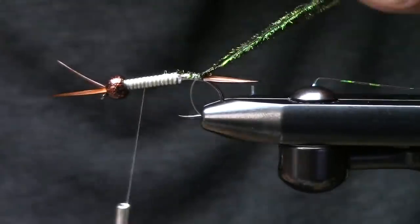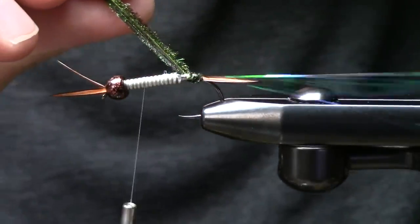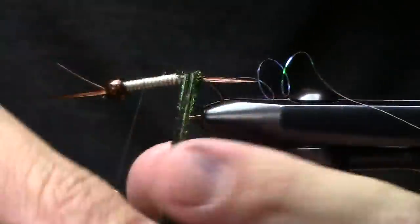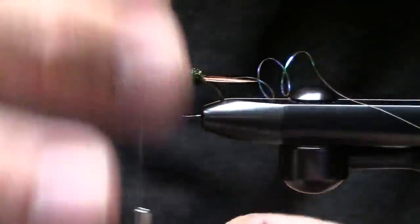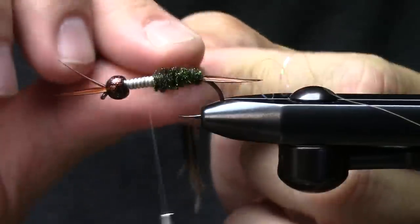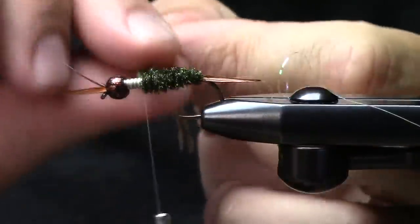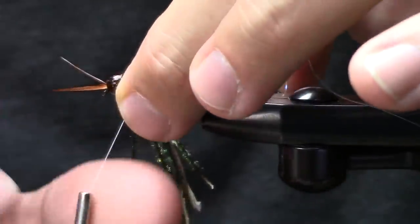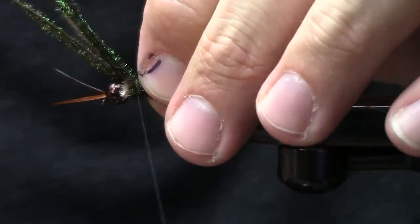I'm going to walk up to where I want my thorax to be and start work from there. You can see I'm going to start by overlapping. Right here I do a couple extra wraps and that really brings it in. I don't twist them — I lay them flat, continuously wrapping over the top of the layer in front. It's a pretty simple operation. Once I get up into here I'll go ahead and tie off.